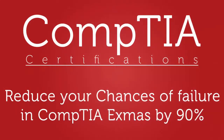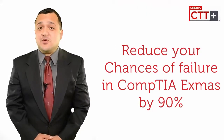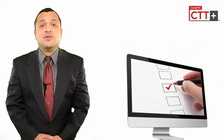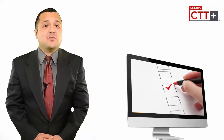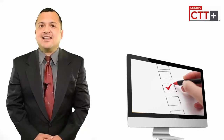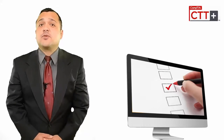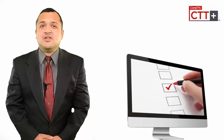The single best method to reduce chances of failure and remove anxiety for the actual CompTIA exam is to practice with practice tests — tests that are designed by CompTIA professionals to provide an actual exam environment. Practice tests are specifically designed to let you know how the actual certification exam might look like. A good practice exam software comes with many self-assessment features to help you ace your exams.